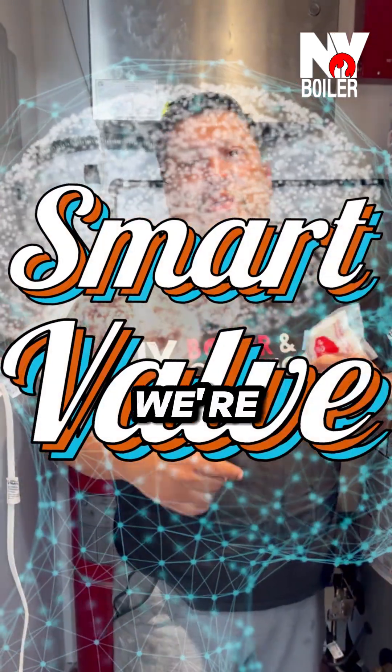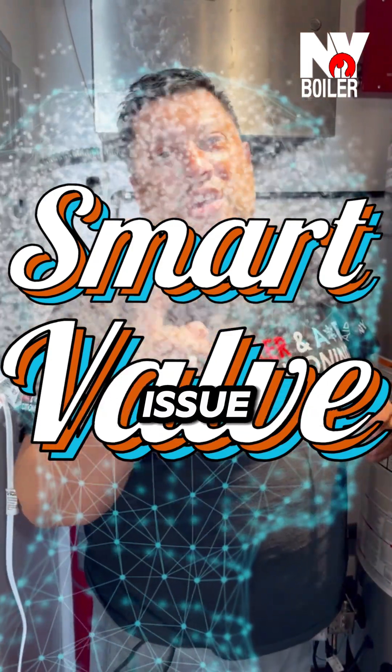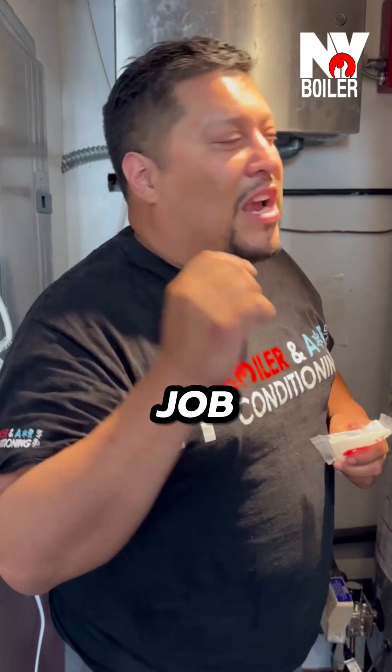What's up, me gente? Louie the Porta Man here. Guys, we are in Freeport, New York right here on the Norte Pumao. We're here at one of the restaurants and we have an issue with the gas hot water here. So I'm the right man for the job.